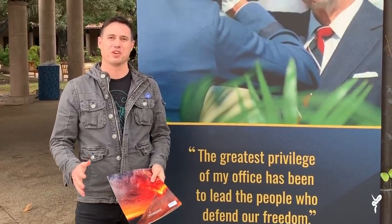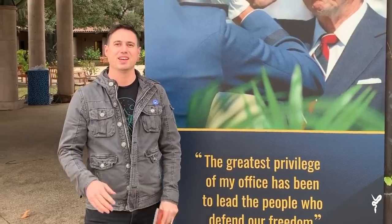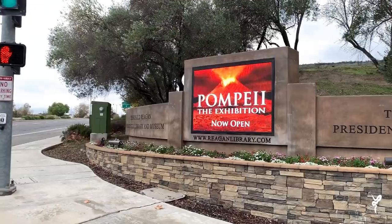I've been looking forward to this video for a really long time, and we're going to reveal the ingredients of the Pompeii. To do a little bit of market research and understand what goes into all this, we are at the Pompeii exhibit at the Reagan Presidential Library — doing a little background research to bring you the most information possible.